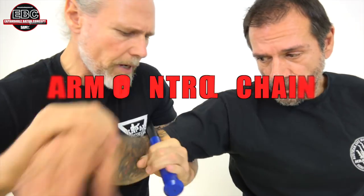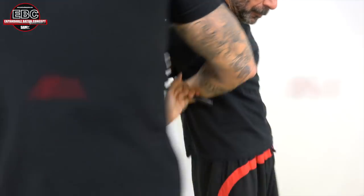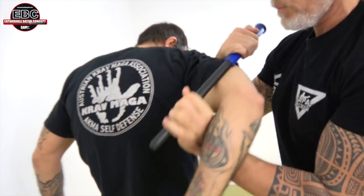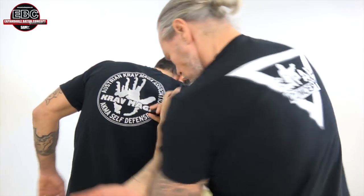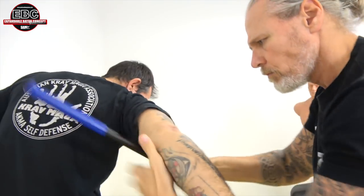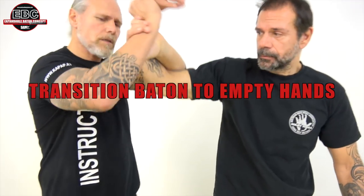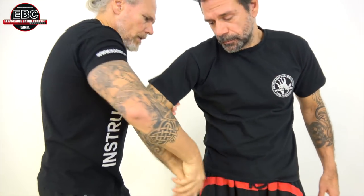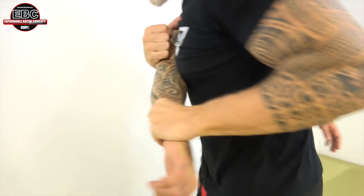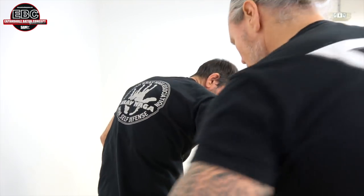We start here on the arms. We have many control positions on the arm and we can switch from one position to the next position. Come back and try that. Very important is you have a transition from the empty hands. Here you see also the same locks and arm controls that we use here.